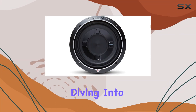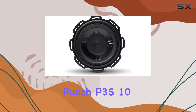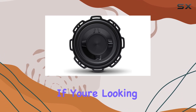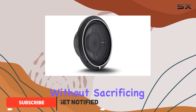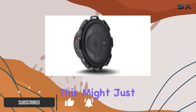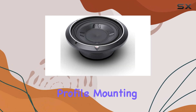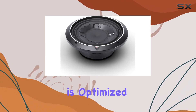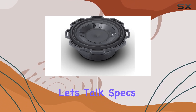Hey everyone, today we're diving into the Rockford Fosgate P3SD2-10 Punch P3S 10-inch slim subwoofer. If you're looking to add some serious bass to your car audio system without sacrificing valuable space, this might just be the solution you've been searching for. With its low-profile mounting depth design, this subwoofer is optimized to deliver big bass in even the tightest of spaces.